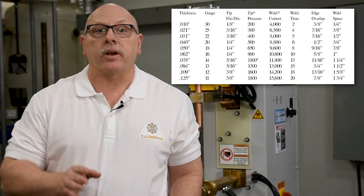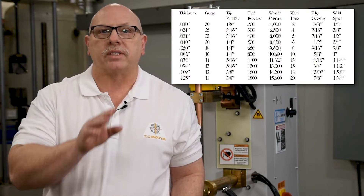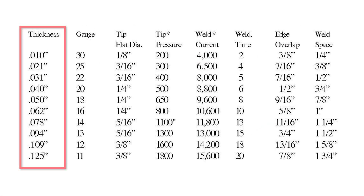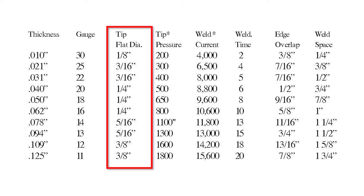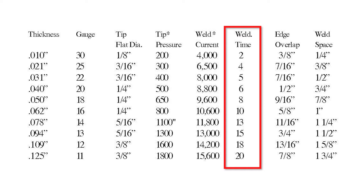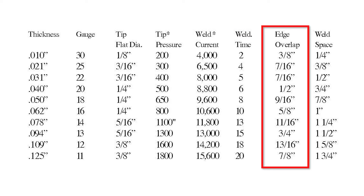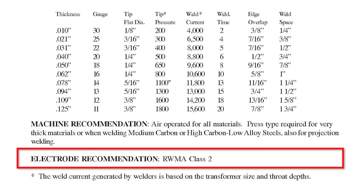Now let's discuss the setup chart and the information it provides. The chart assumes that you're welding materials of the same type and thickness. The leftmost column represents the material thickness in inches, and continuing from left to right is the material gauge, recommended tip face diameter, required tip force, weld current requirement, weld time, edge overlap — which is the distance from the edge of the material to the center of the weld — and weld spacing, the minimum distance between welds center to center to prevent shunting. The chart also calls out the correct copper classification for the electrodes being used to make the weld.